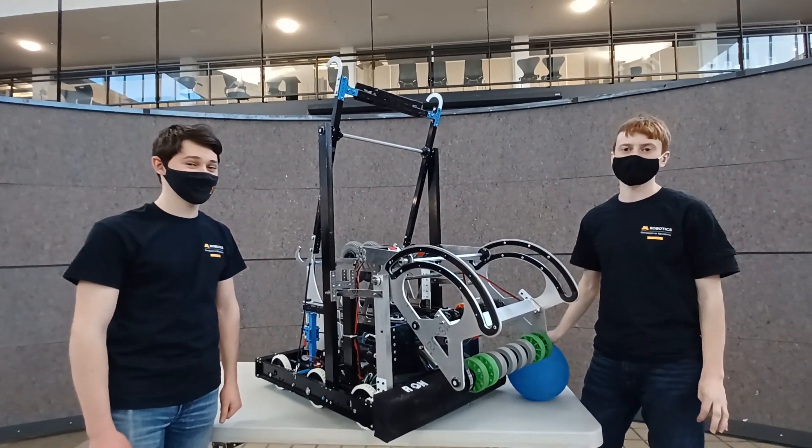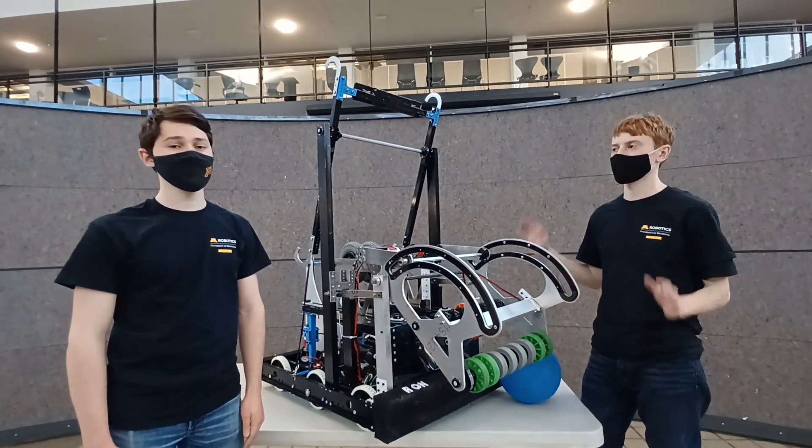First, I want to give a shout out to Anderson Labs and the CSE department for allowing us to use their space.